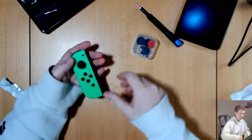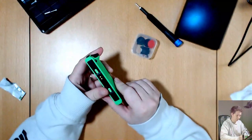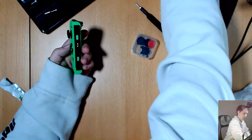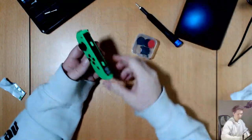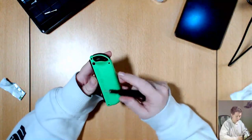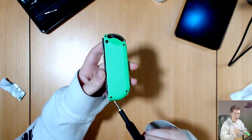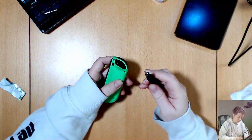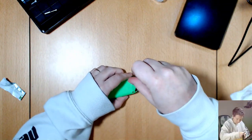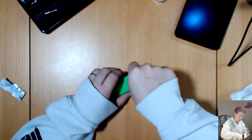Today I'm going to fix it by replacing the thumbstick module in the joy-con, hopefully. So first of all there are four screws — one, two, three, four — and they are the tri-wing or Y00, and they hold the outer case together.